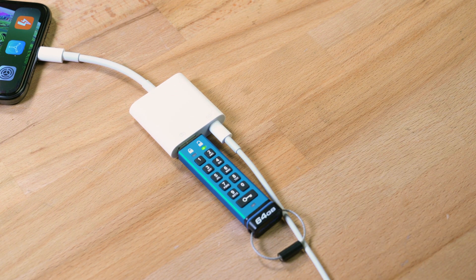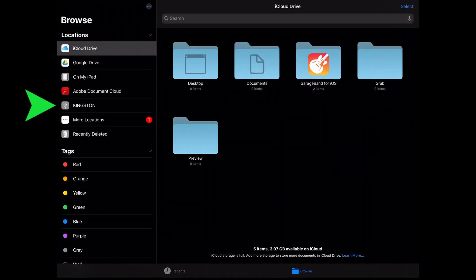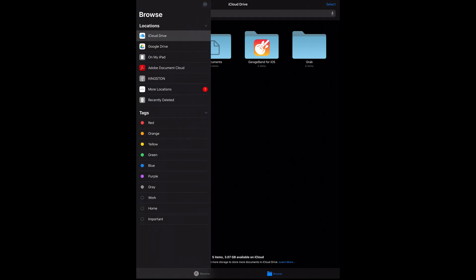On an iPad in landscape mode, your drive should appear in the sidebar automatically. In portrait orientation or on an iPhone, tap the Browse icon on the bottom of the screen, which will list all your locations, and you should find your drive there. From there, you can copy, paste, and move accordingly, or simply access the data.